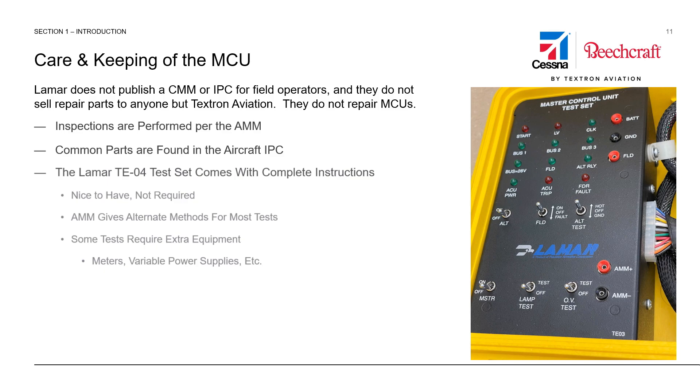Most of the tests can be done without using a TE04. However, there are a few failure modes of the MC01 Master Control Unit that would not be detectable unless you have a TE04 test set in the shop.